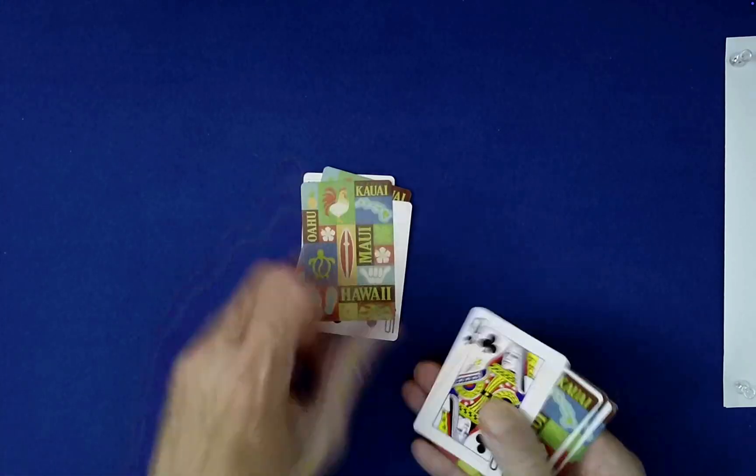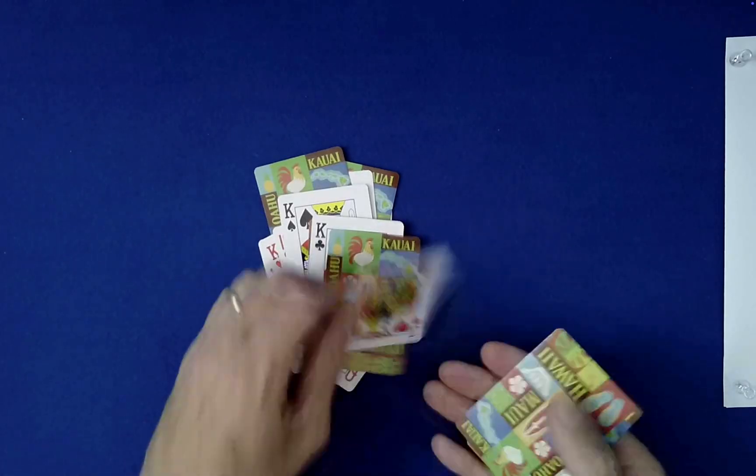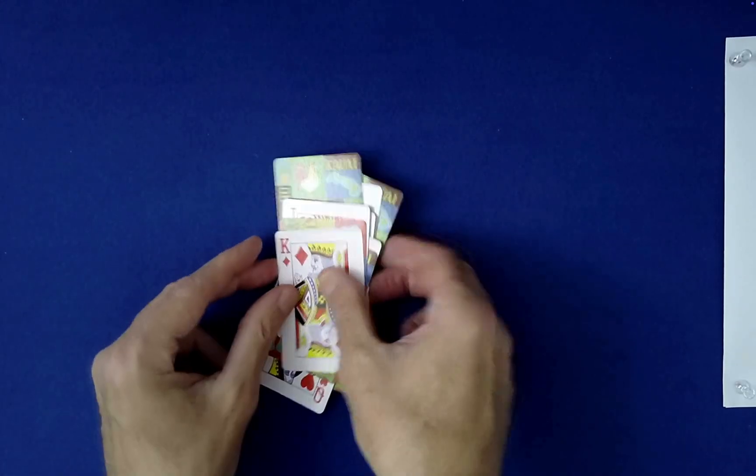So: down, flip, down, flip, down, flip, down, flip, down, flip, flip, down, flip. Whoa, what a mess.